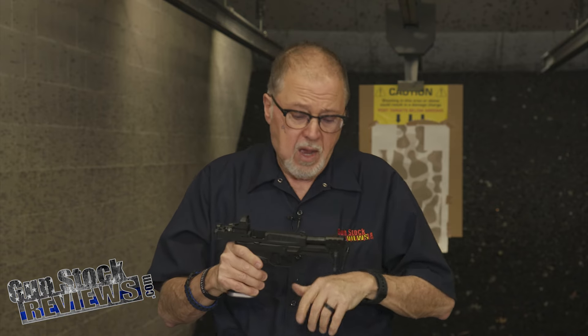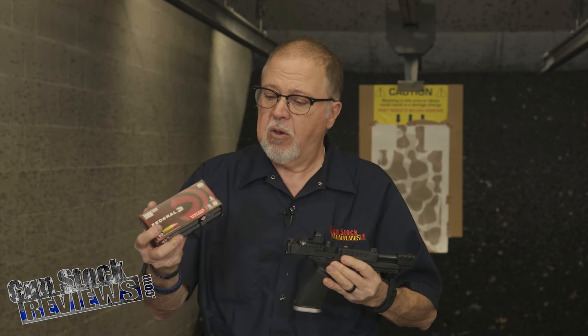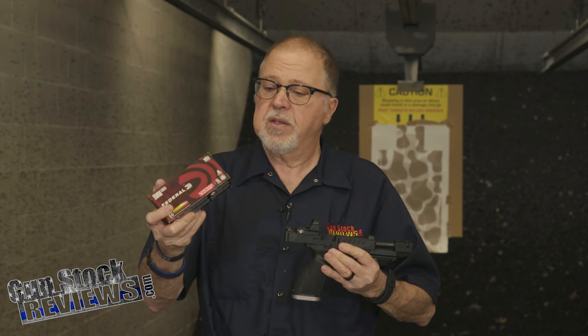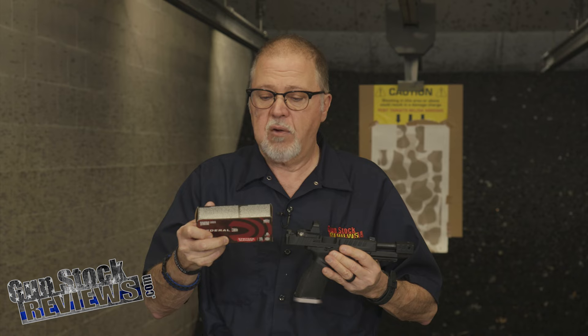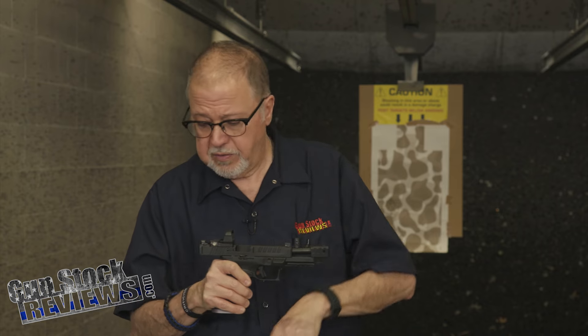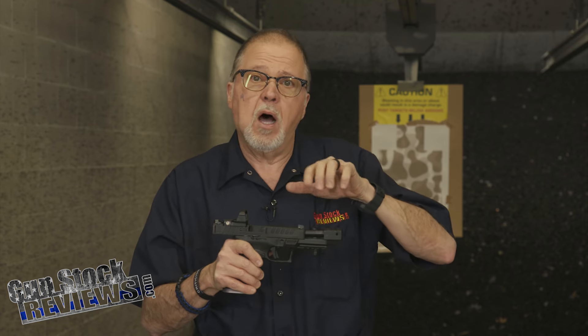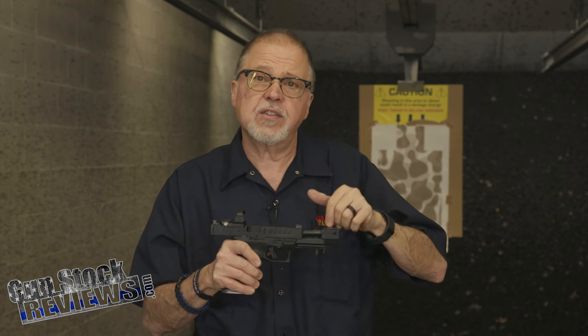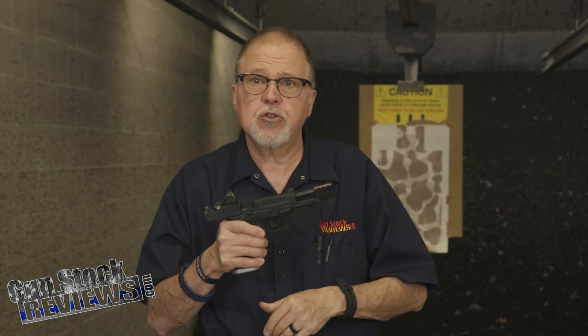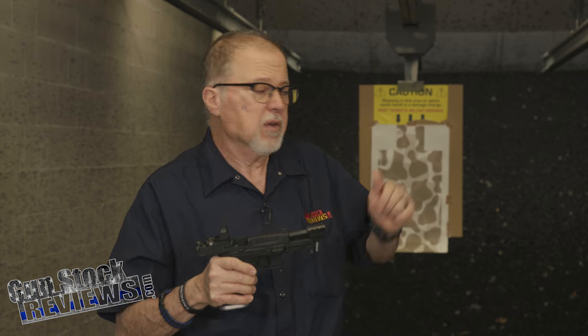Today I'm going to shoot this pistol for the first time with all these accessories, using Federal 115-grain Syntech ammo going around 1,150 feet per second. This is a great combination for this pistol because the polymer coating on the bullet will keep your compensator clean, keep your muzzle from getting fouled, and keep it at cooler temperatures. I've got 10 rounds loaded — we're going to reload and do another 10 rounds at the gun sight target back there.